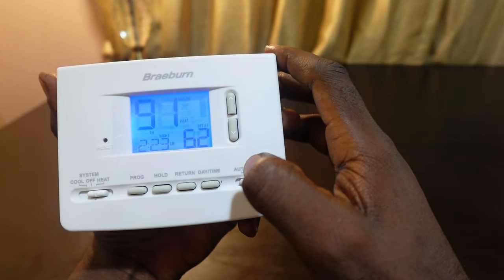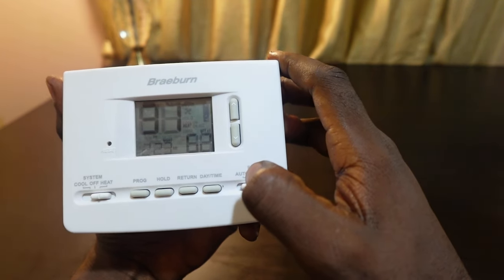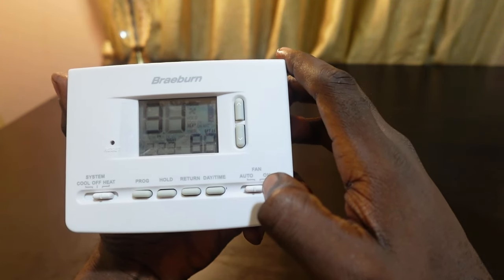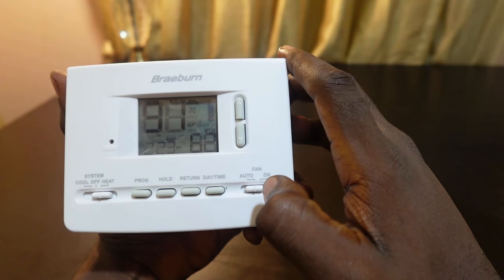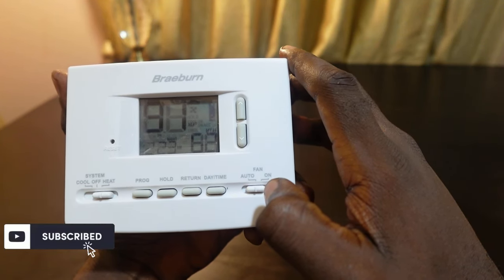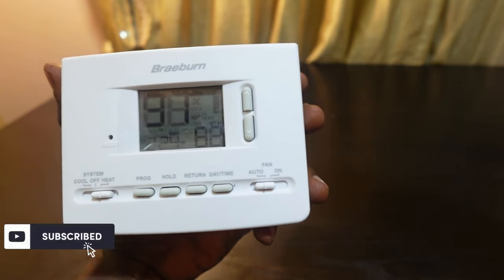Now your thermostat can change your temperature normally. That's how to set the temperature on your Braeburn thermostat and get it to maintain the temperature for longer periods. I hope this video was helpful — if so, please give me a thumbs up and subscribe to this channel for more videos like this. Thank you for watching, see you in the next one.